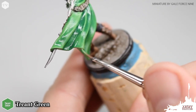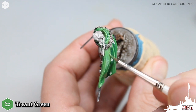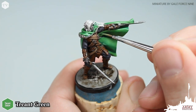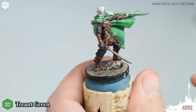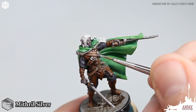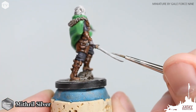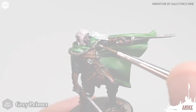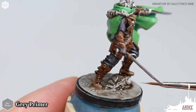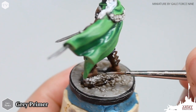Moving on to Treant Green, we are just going to focus this initial highlight to all of the most raised areas on the model — just drawing nice clean lines. We've watered down the paint a little bit so it runs very smoothly. We will apply this highlight to all of the raised areas of the cloak on Drist, careful to focus on the most raised areas. Moving on to Mithril Silver, we're just going to focus on the raised areas with very little paint on the brush, watered down, to pick out these very detailed highlights and re-establish the base tone on the very tip of the sword. Back to gray primer, we are just going to pick out the most raised areas on the fur of the cloak and then apply it to the most raised areas on the rocks of the base — again, coloring inside of the lines that the wash has created for us.